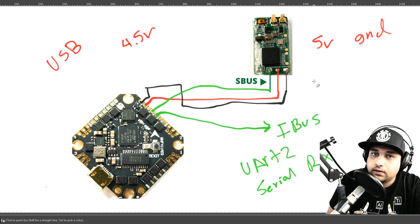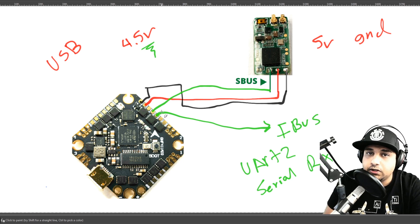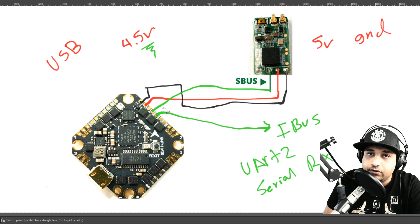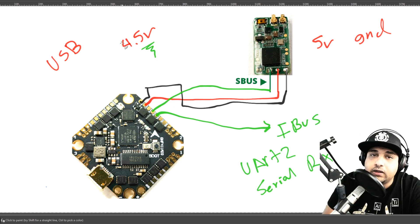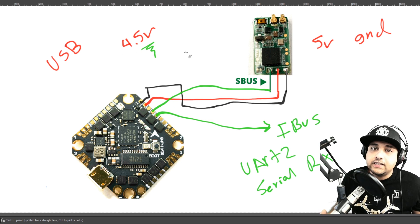That's really it — it's that simple. The 4.5-volt pads are really great because they supply power when you plug in USB, so you can debug your receiver, double-check your channel setup, without having the video transmitter running the whole time while your battery is plugged in. I really like that they went that route.